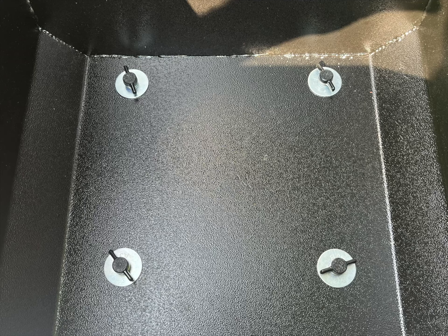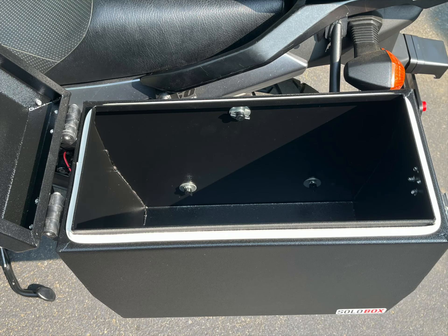The panniers and top box are all held in place using thumb screws and lock and fender washers. I placed O-rings on the thumb screw threads to cushion the boxes from the racks. The O-rings also help hold the thumb screws in place when the boxes are off the bike.